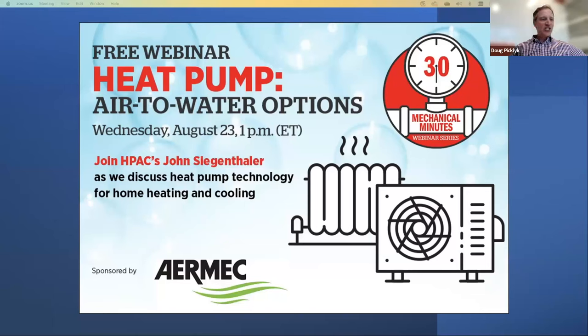Hello and welcome everyone. My name is Doug Picklick. I'm the editor of HPAC Magazine and this is 30 Mechanical Minutes, virtual content for real-time professionals. Today I'm having a conversation with a true expert in the hydronics field and someone I'm proud to say has been a regular contributor to HPAC Magazine for a very long time, Mr. John Siegenthaler.